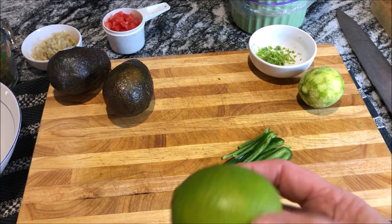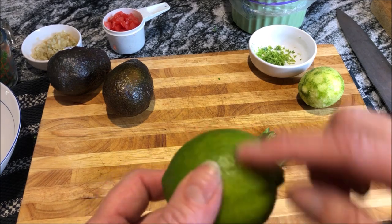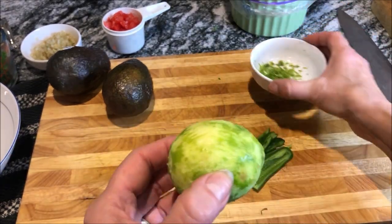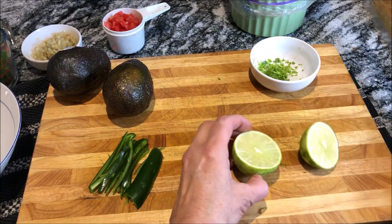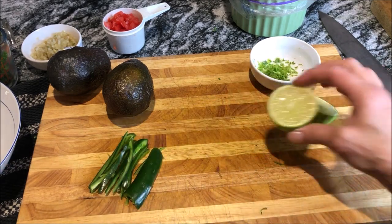Now go ahead and wash your lime first because you're going to use all the zest on the outside. Here I've taken the zest off. I'm going to use that and then cut this right in half and squeeze all that juice right over the avocado.